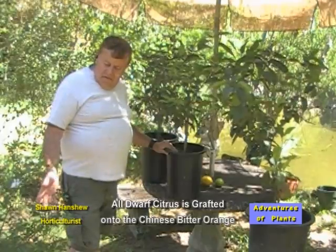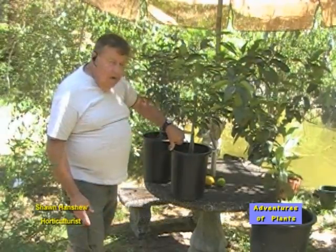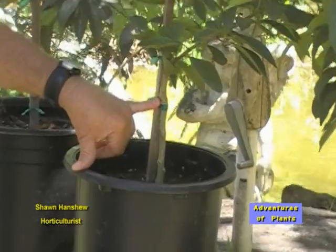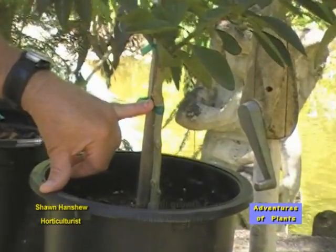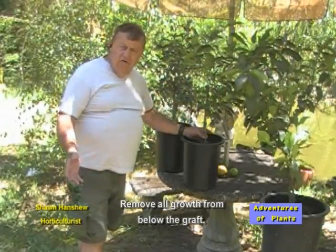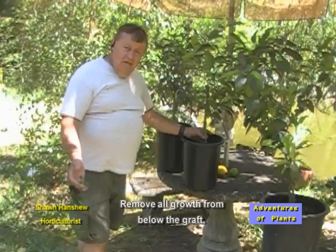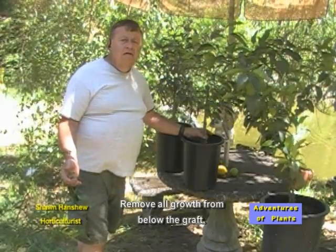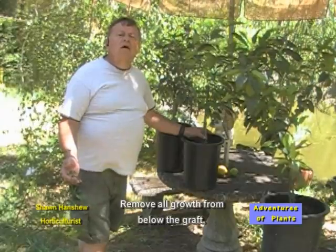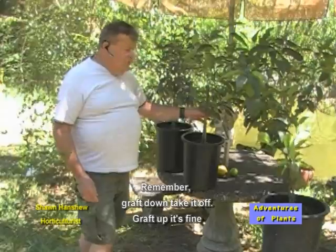Each and every one of the citrus has been grafted to the Chinese Bitter Orange. And if you look, here on this one is where the graft is. If at any time you get growth from the soil up to the graft, you'll want to remove it, because what you're getting is the growth of the Chinese Bitter Orange. If you leave the Chinese Bitter Orange on your tree, it will eventually overtake the citrus part of the tree and you would lose it. So remember: graft down, take it off; graft up, it's fine.